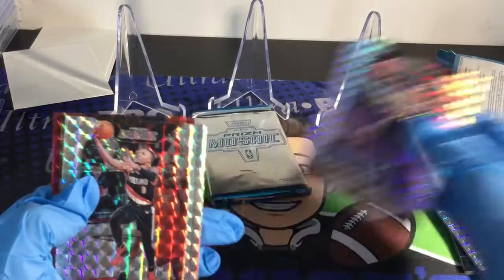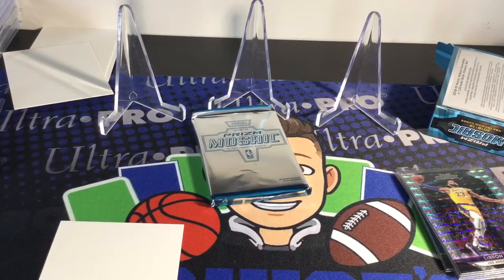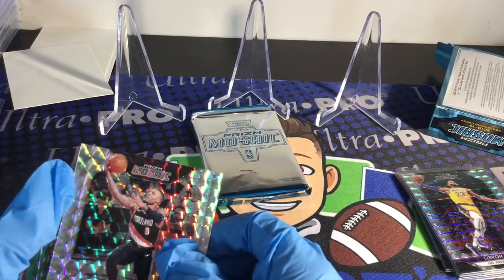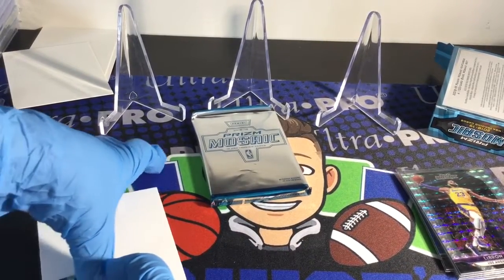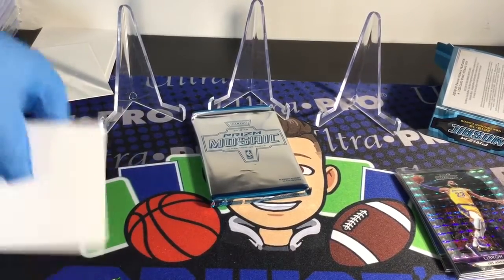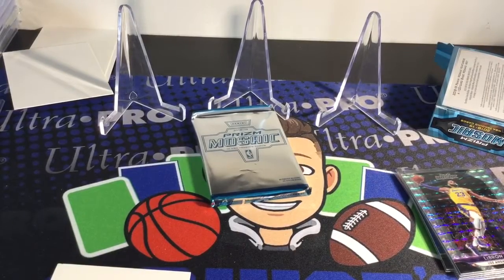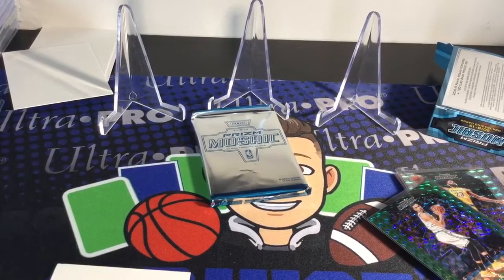We got a D-Book PC. We got Damian Lillard — let's put the camera in the back. Please tell me it's a rookie... oh, it's not a rookie, darn. Damian Lillard. And we got — ooh, a green Jason Tatum! That looks really cool. Jason Tatum, not numbered. Can you sleeve it? I don't have gloves on. It takes me a while to sleeve stuff, but when you're wearing gloves — yeah. I got the Tatum. Next — get a sleeve for it.